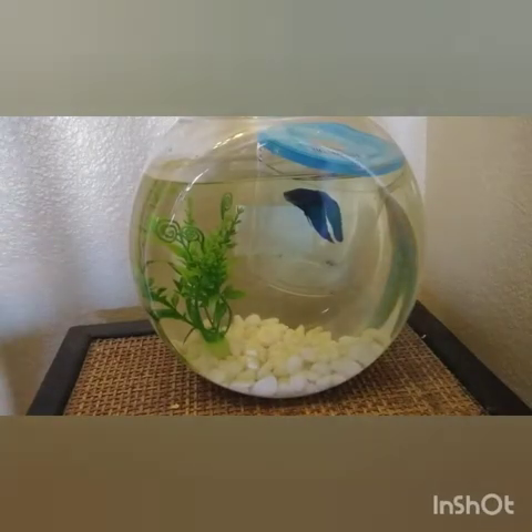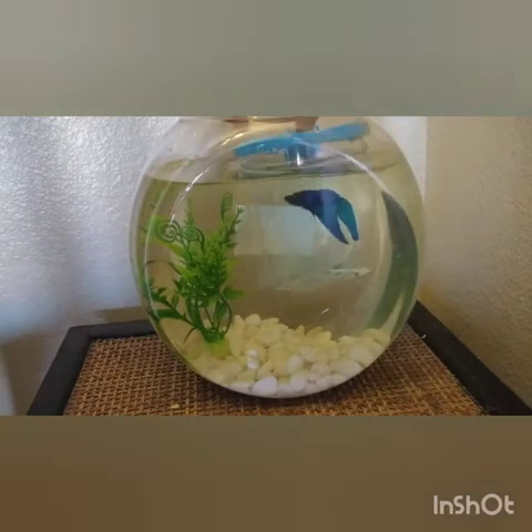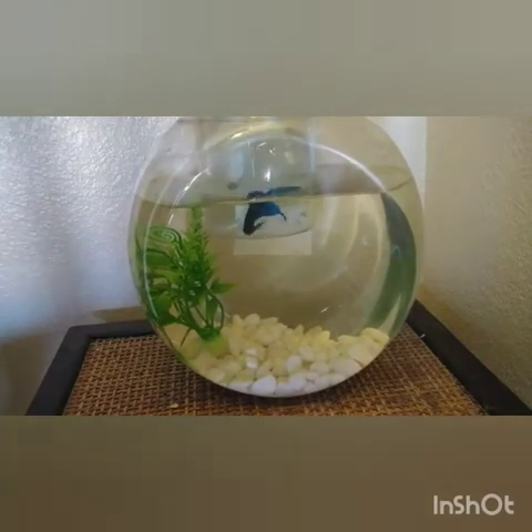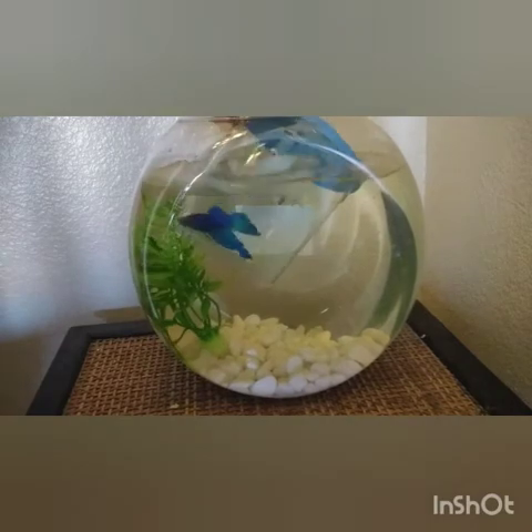Okay, so it's about time to let the betta fish go. This is a veiltail male betta fish. He's been acclimating for about 30 minutes. It's time to open his little cup.